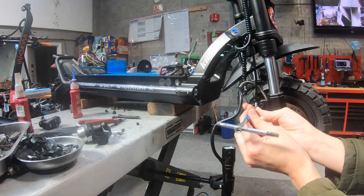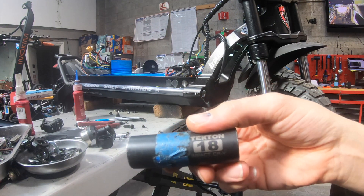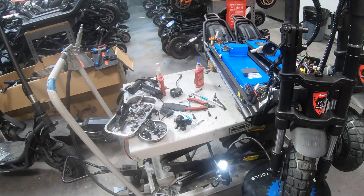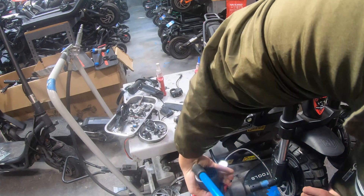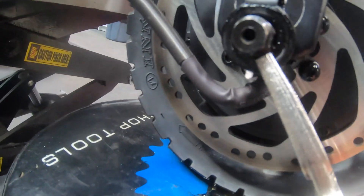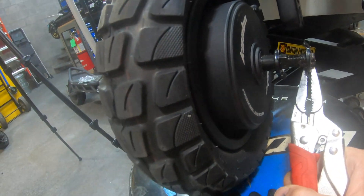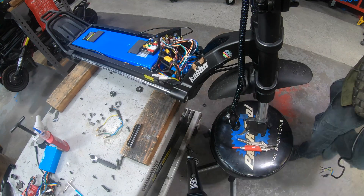Now I'm going to remove this caliper to get it out of my way, using an 18 millimeter socket. I do strongly recommend that you use a socket to remove the axle nuts as opposed to a box end wrench — I've seen a lot of these come in stripped, so use a socket. I've got a set of pliers to remove these retaining washers on either side of the motor, and once those are out of the way the motor is just going to drop down. I'm going to take the old motor out and put the new motor in.